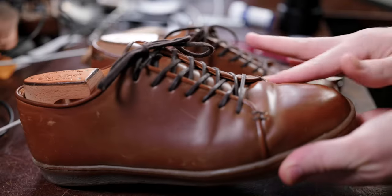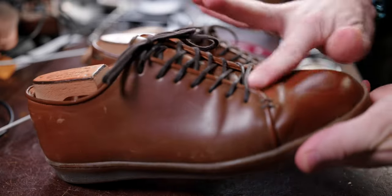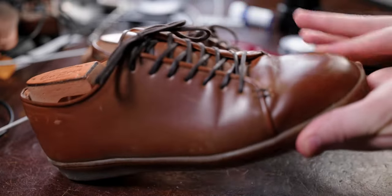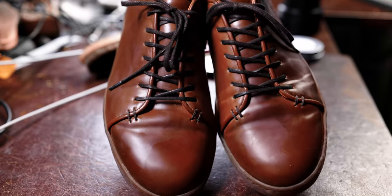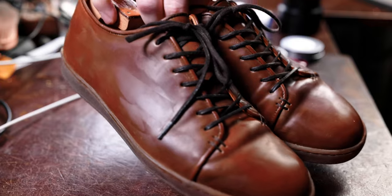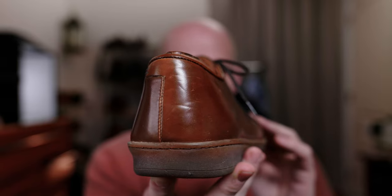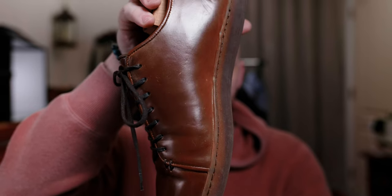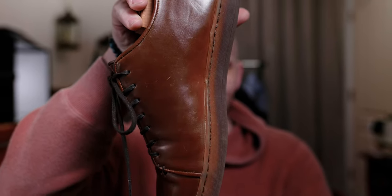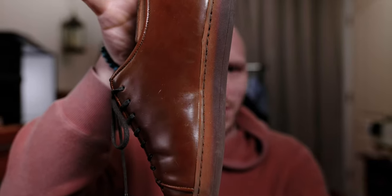Even as you go around these and look at them up close, you'll still see some minor imperfections, but nothing that would attract any attention or look negatively upon how you care for your shoes. This is strictly just the nature of examining a shoe up close — no one's ever going to do that in real life. This is just what us hypersensitive shoe enthusiasts do.